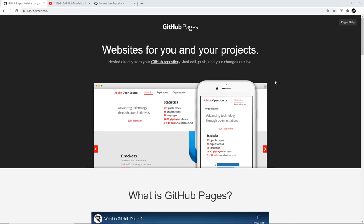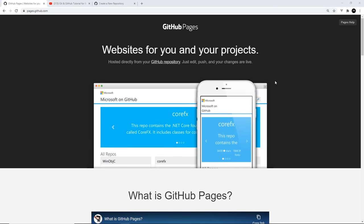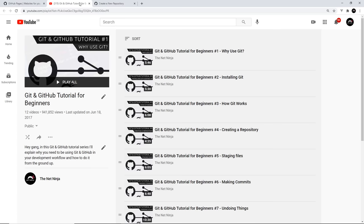Each repository on our account can have its own hosted website — that could be the repo project itself, or a site that accompanies that project. I'll assume you know the very basics of GitHub. If you don't, definitely check out my tutorial all about GitHub, linked down below.